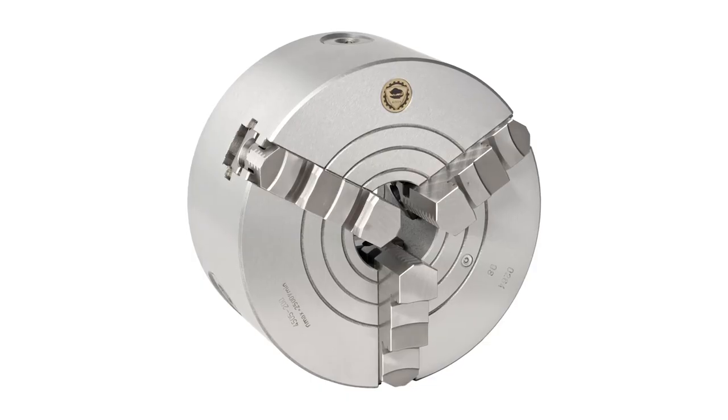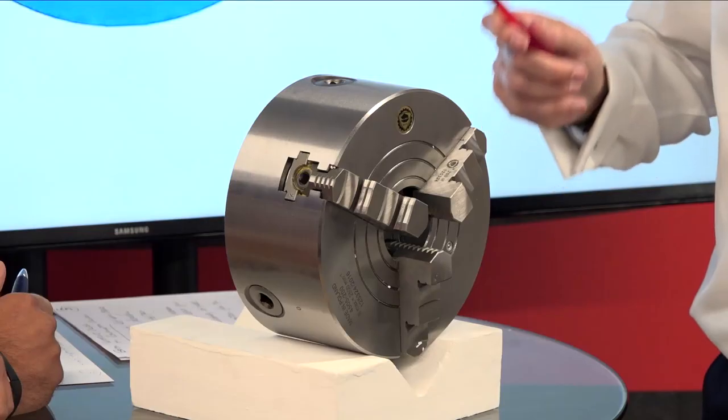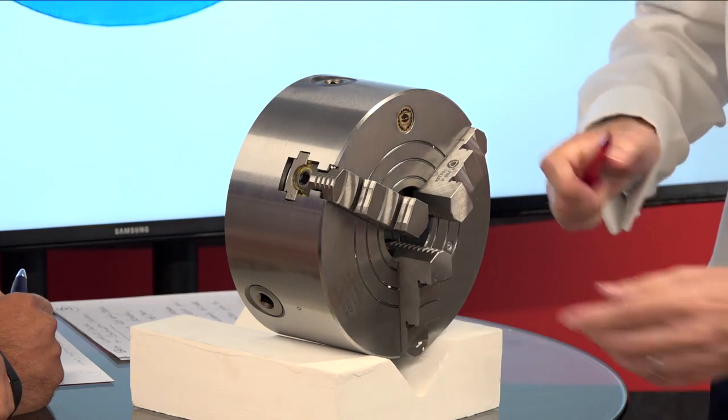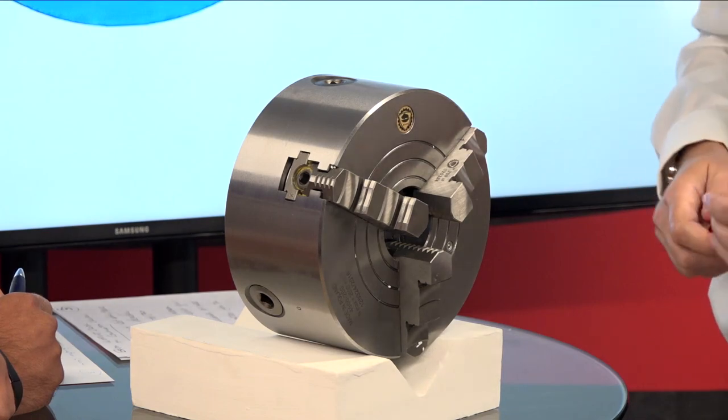So what applications would you need this for? All sorts. I've seen this where you've had a chuck at each end and the component is being held there. If they want to level it or get greater accuracy, they'll loosen off these jaws and bring this jaw up to get premium accuracy.